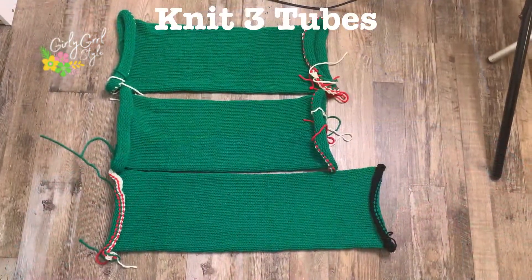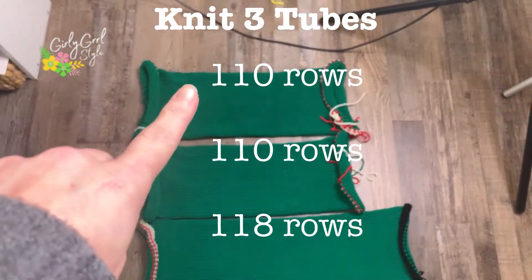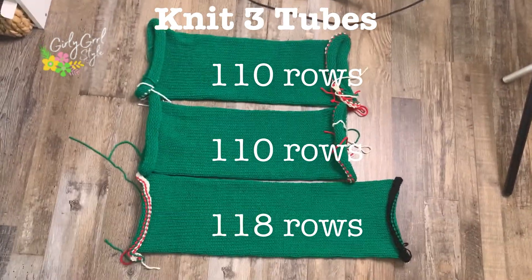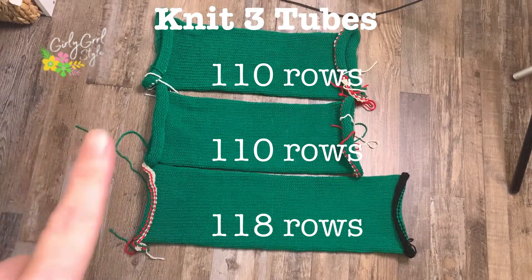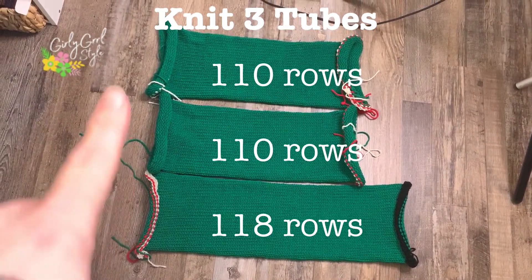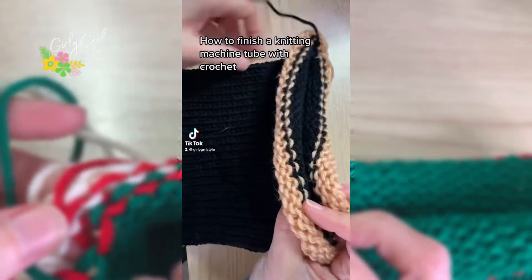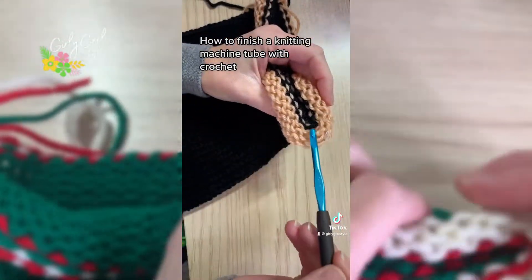One of the longest parts of this project is knitting the tubes. We need three tubes: two at 110 rows and one at 118 rows. You're also going to use waste yarn for casting on and casting off all three tubes.